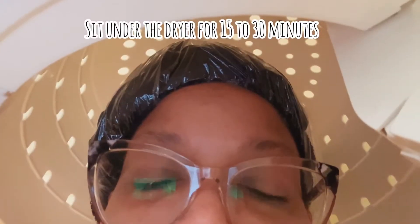Cover that with a shower cap, and then you are ready to go under the dryer. You got games on your phone.